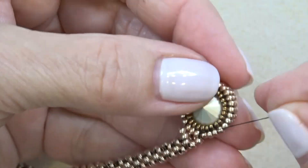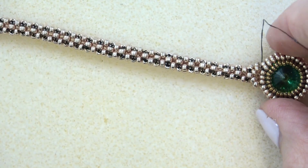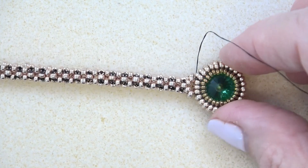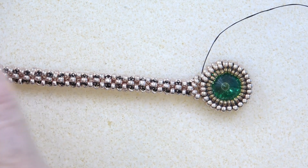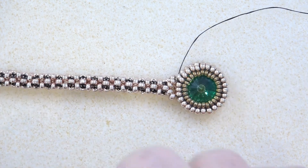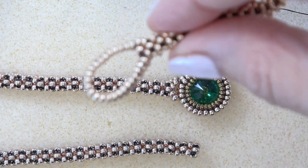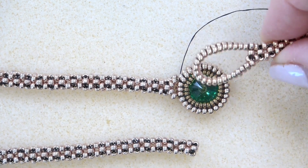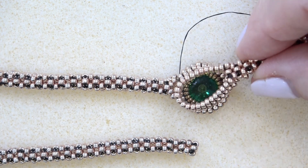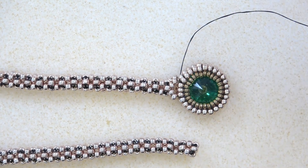Then just reinforce — you might need a smaller needle here. When you turn it over, this is what it looks like. Get that done and come back. Before you come back, you're going to have to make one more herringbone strip for the loop. Make a strip of 25 herringbone stitches so it fits around your bezel, attach that, and then we'll be done.